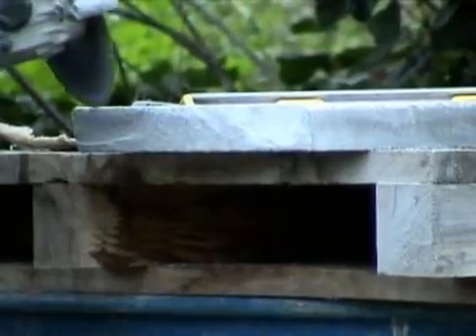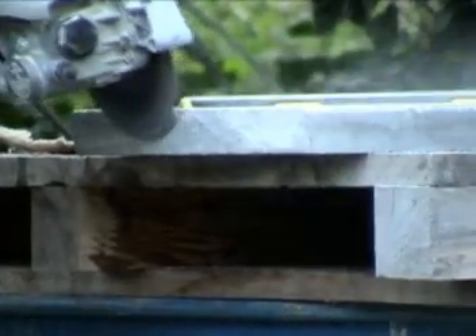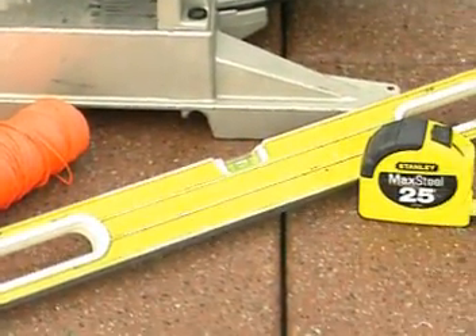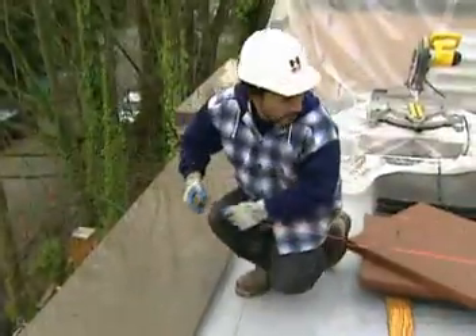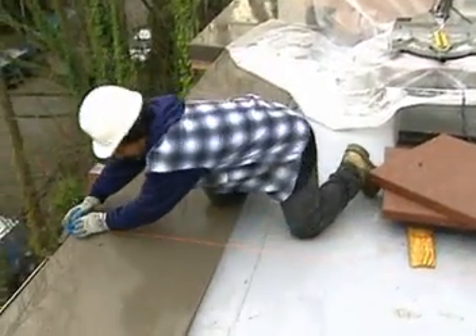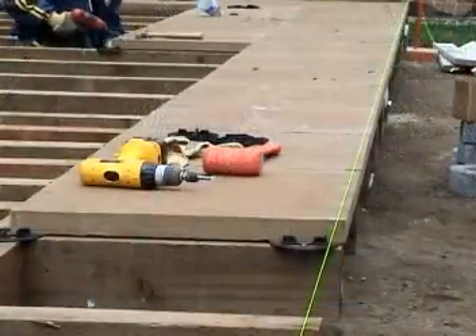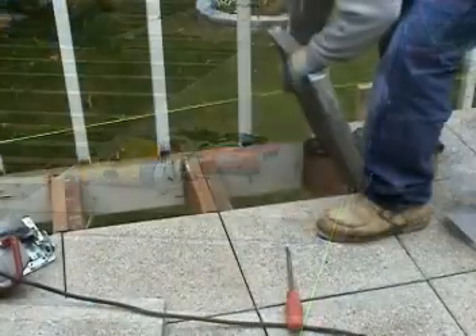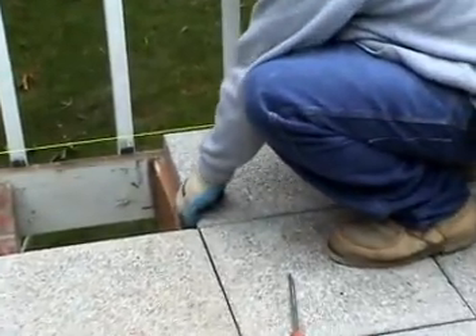To begin installation, you may need a skill saw with a standard seven-and-one-quarter-inch diamond blade for cutting the pavers, a string line, a four-to-six-foot level, and a measuring tape. A typical installation starts from the threshold of a door or another control point. Once the control lines are established, simply place the pavers on the joists or membrane and work out from the control point.